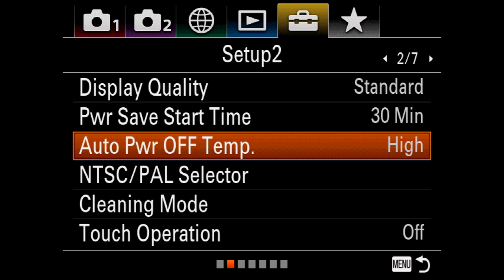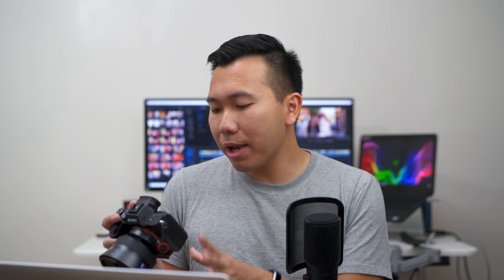This next setting is super important: auto power off temperature — make sure you set that to high. It's a heat tolerance level. On standard, the camera will shut itself down when it gets too warm, which is very annoying during long-form recordings like ceremonies, talk shows, or live events. Set it to high to prioritize recording time. It will give you a warning saying the device temperature may rise — the answer is yes, change the setting.